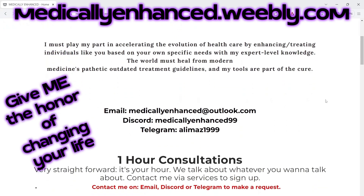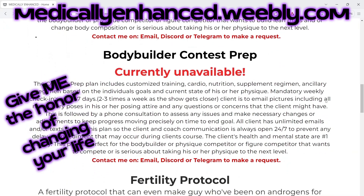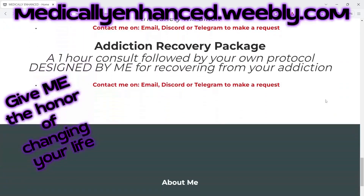Give me the honor of being your life-changing coach and visit medicallyenhanced.weebly.com — consultations, fitness, gene analysis, blood work review, nootropics, longevity, and much more.